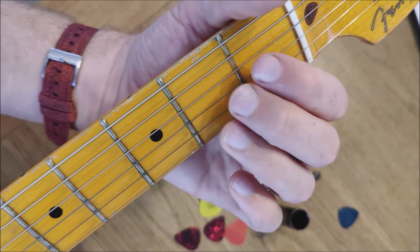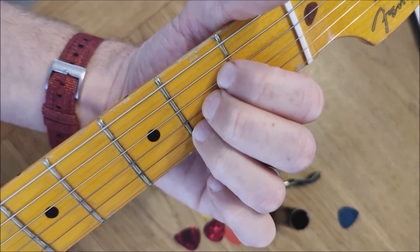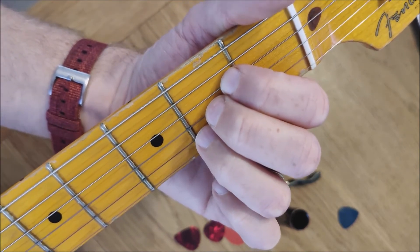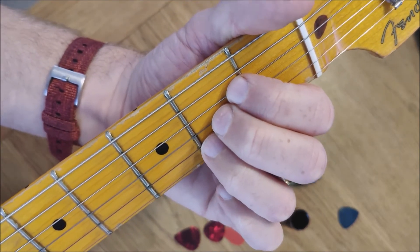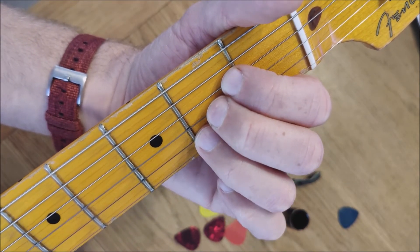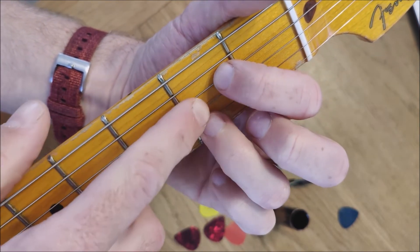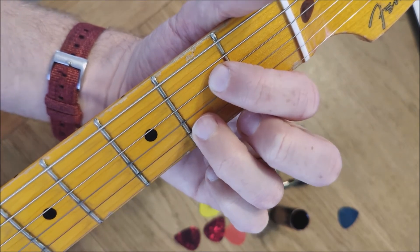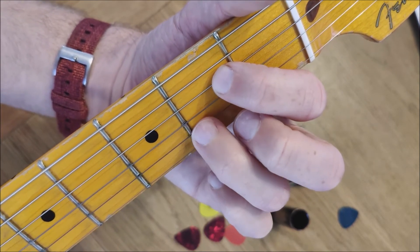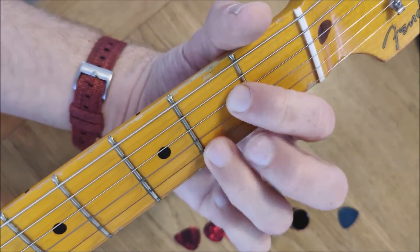Let's take a look at the A7. We know our A chord looks something like this, and just like the A minor 7, it is essentially just a variation of the A chord. All we do — the first way of doing A7 — is to take off that second finger. So we again reveal that open third string. Sometimes you might see people doing that with fingers 1 and 2 rather than 1 and 3 — that's fine. Your A7 with the two fingers will sound like this.